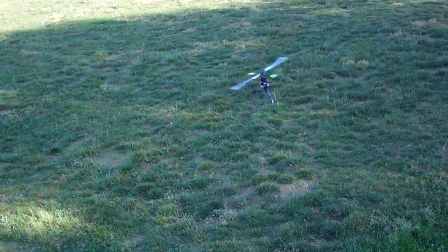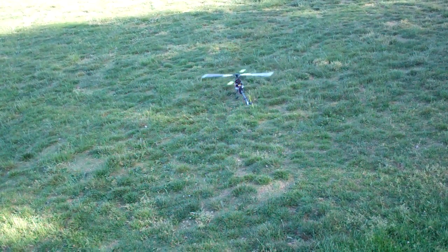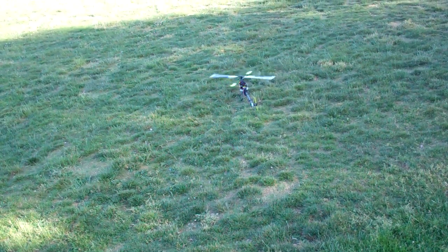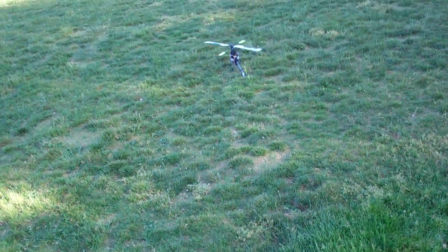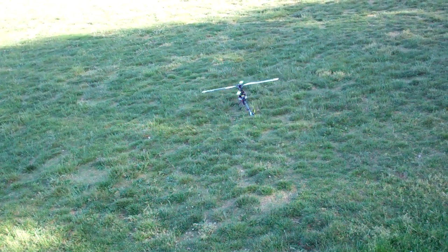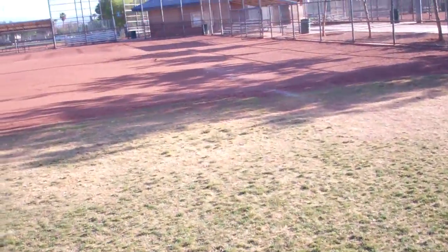I'm going to turn the gyro gain down just a little bit here. I've got the big mower guys coming in, they're running around mowing. So I'm going to pull over here in the shorter grass and kind of get over here in the dirt. I don't want anything to run around and do their thing.